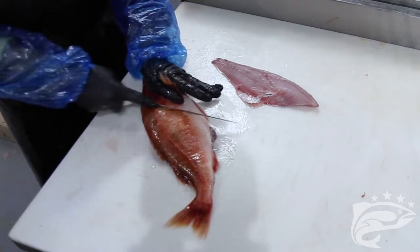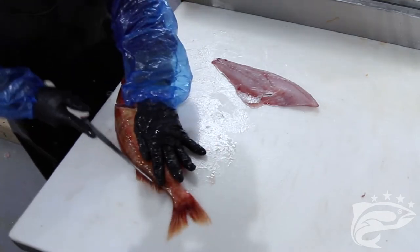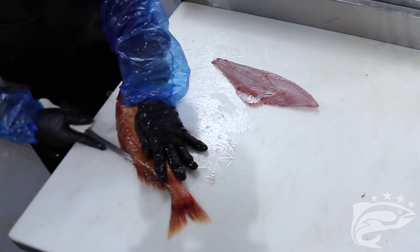Flip the fish over and repeat these steps. Once you've separated these fillets, clean each of them up and cut off any excess fat.